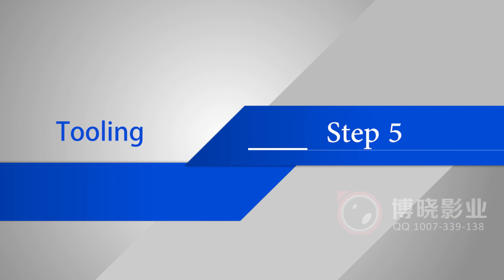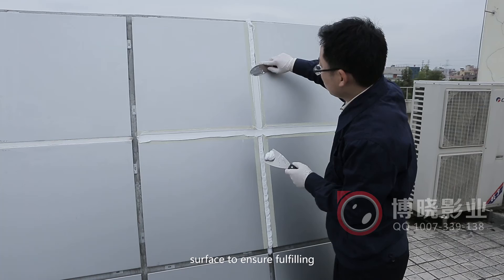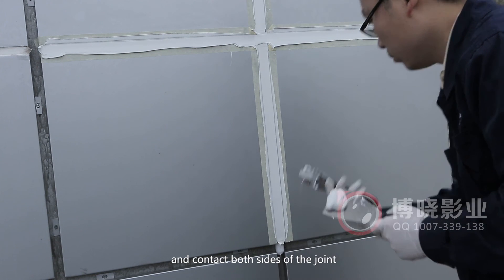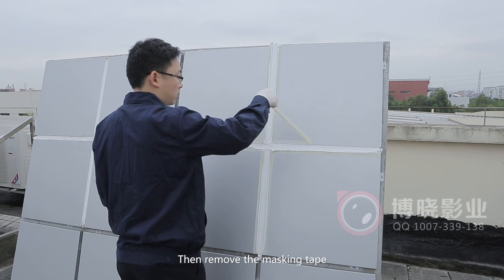Step 5: Tooling. Use the cutter to tool the sealant surface to ensure full filling and contact with both sides of the joint. Then remove the masking tape.